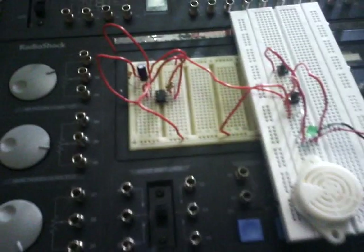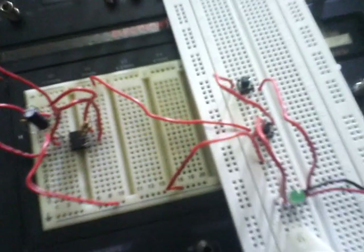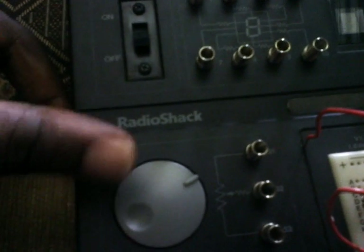Good morning. Welcome to this tutorial on how to connect two switches in series to supply an LED and a buzzer, clicking the switches at various intervals. This is a Radio Shack console for basic electronics — this is our module.